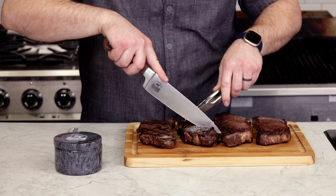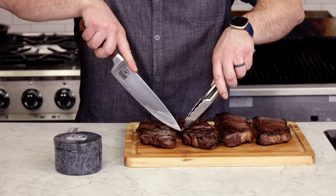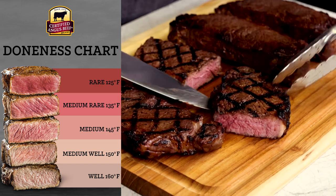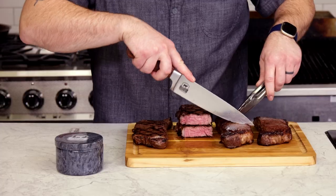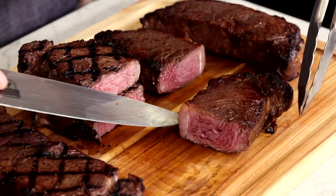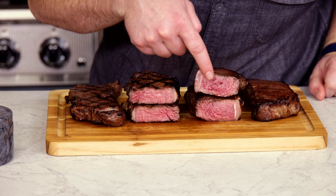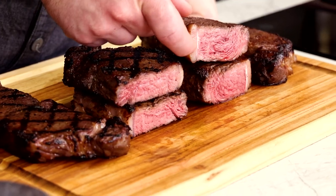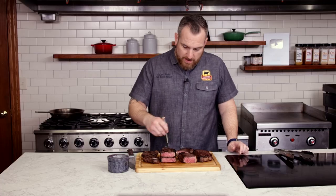Now that we've had time to let these rest, let's slice into them and see how they're looking. Look at that perfect edge to edge medium rare. You'll normally get that doneness from sous vide, but while they're cooking you're developing a depth of flavor from that marinade. The pan seared looks great as well — that is the real beauty of the sous vide technique. Even though some of the steaks are different thicknesses, they all came out with the same perfect medium rare.